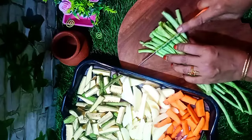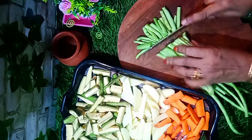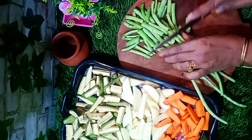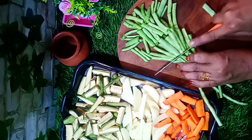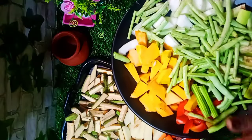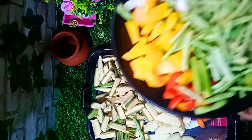We are going to put some vegetables in the middle of the grill. We are going to make a little bit of a yard, we are going to get a bit of a yard. We are going to make the same thing.